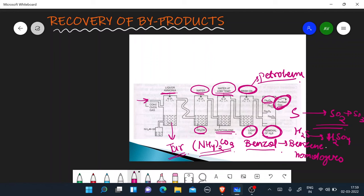The remaining gas is used in homes as a domestic fuel. In this presentation, we talked about the Otto Hoffman oven and its byproduct recovery. In the next presentation, we are going to talk about liquid fuel and petroleum. I hope you liked this presentation. Please like, comment, share and subscribe. Thank you so much.